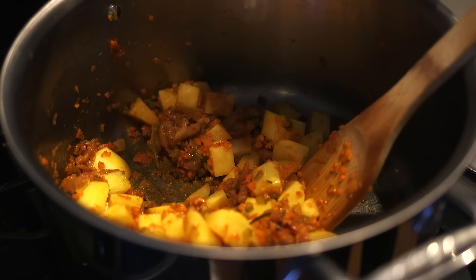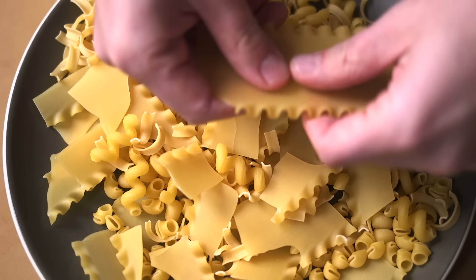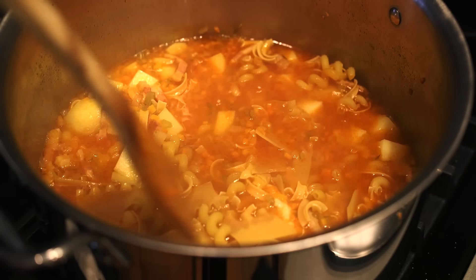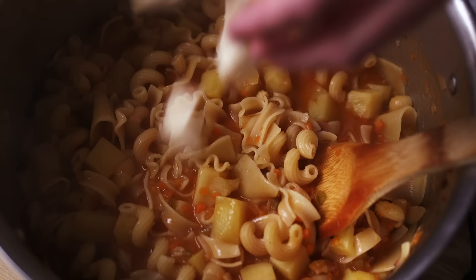While the potato was cooking, I prepared the pasta, which is meant to be essentially a combination of all the little bits of leftover pasta that you have, broken up if necessary to all be approximately the same size — called pasta mista. Everything gets cooked together in the same pot, so that as the potato and pasta cook, they release their starch to make a very creamy final texture. When everything was finally cooked, I added some diced provolone off-heat just before serving.